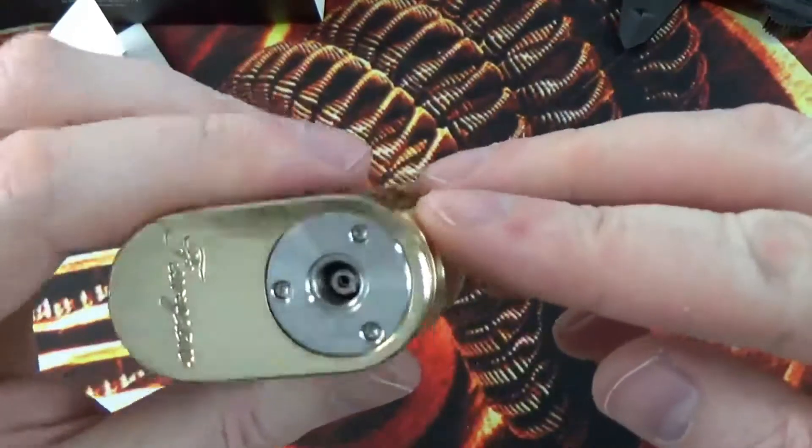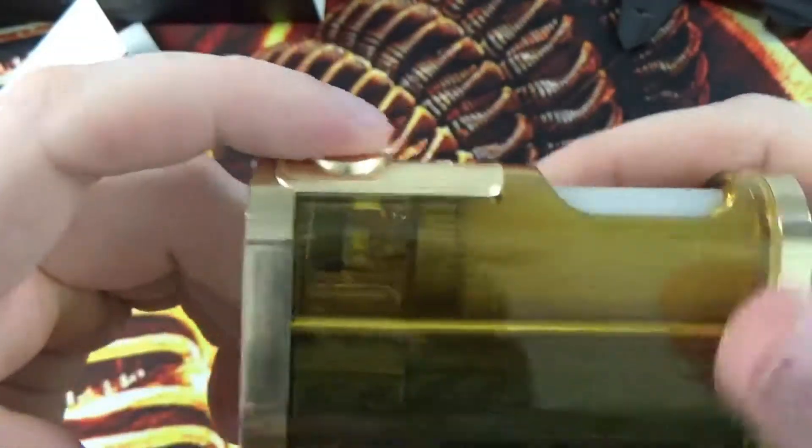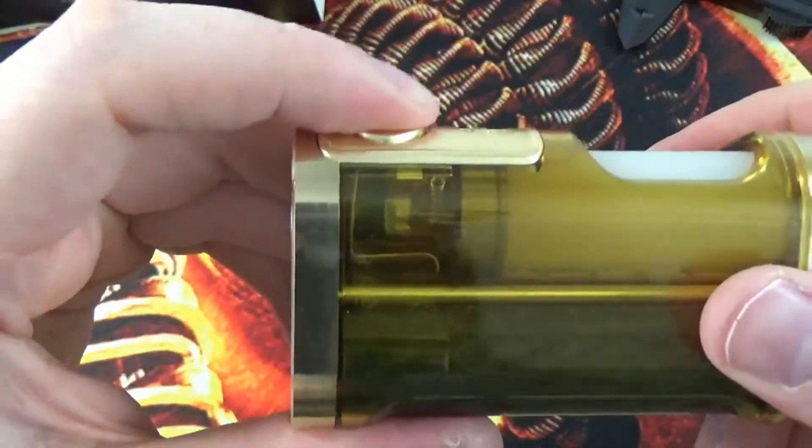You do have a spring-loaded 510 pin on the top. Your firing switch — it is mechanical. If I just remove that lock, that's it making contact just there. You do have your little lock and switch, which is a nice little feature.